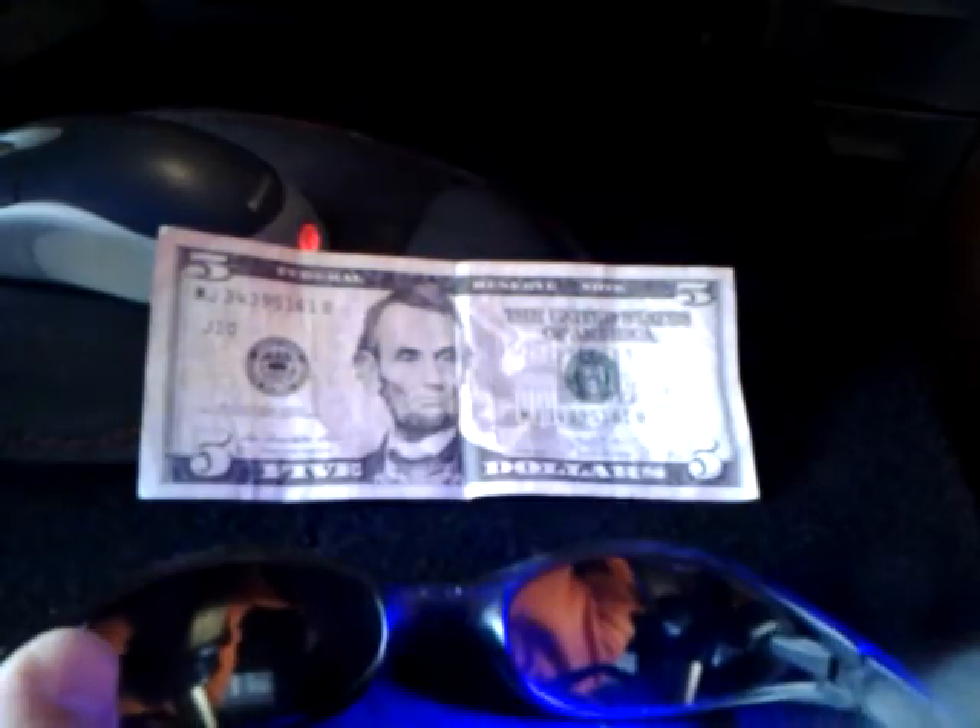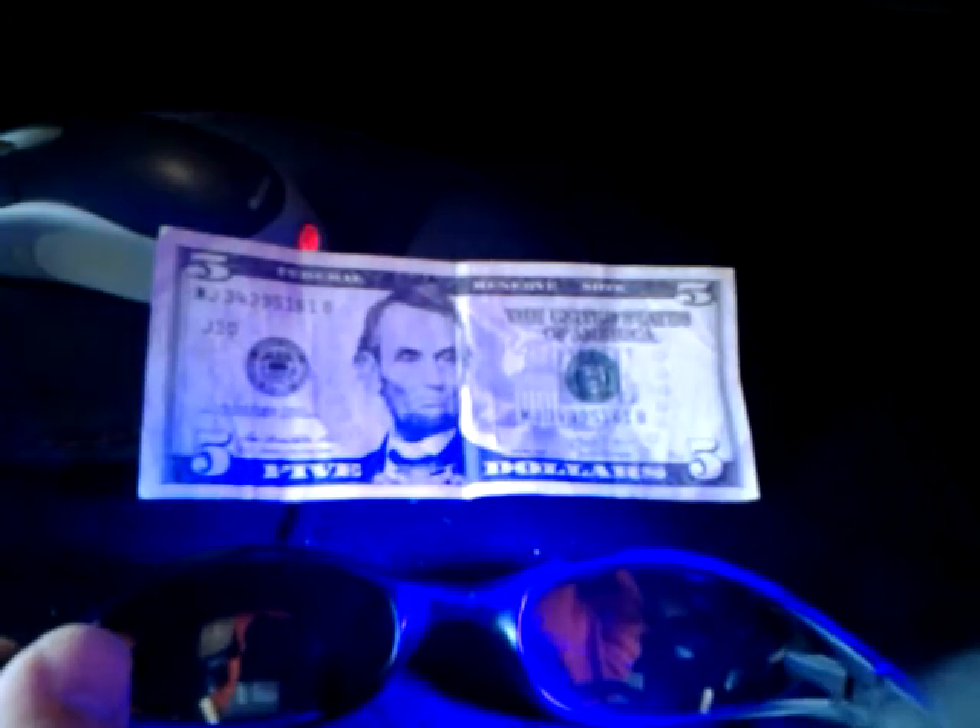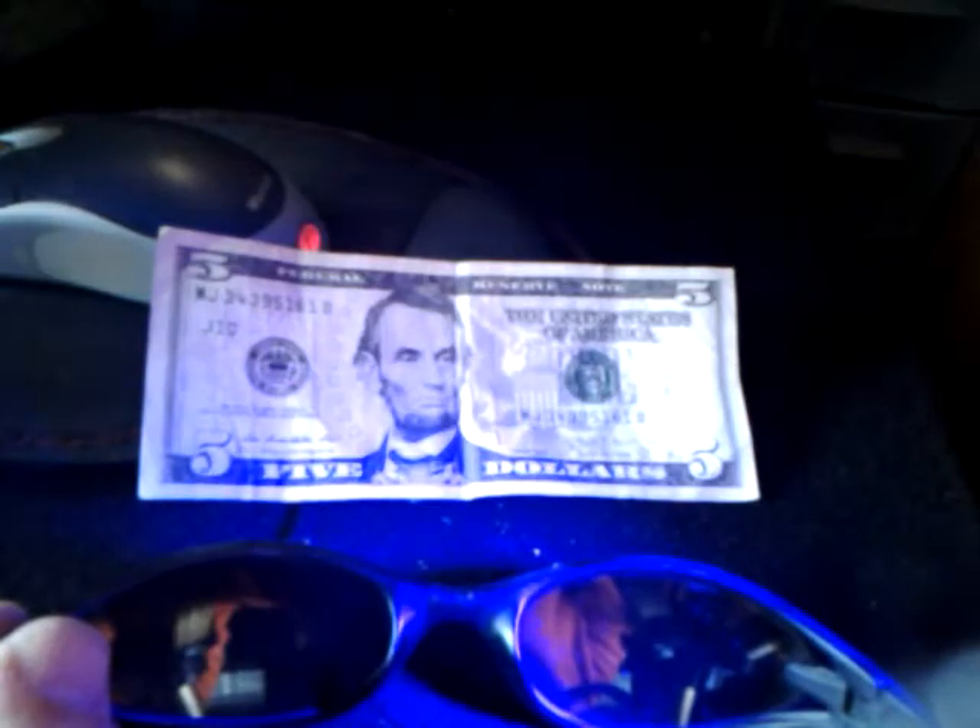I'm going to show you an easy way that you can do it yourself. If your sunglasses aren't UV protected, what happens is your pupils open really wide because your eyes are in a dark environment, and more UV light pours into your eyes. So if you're out and about a lot and you depend on your sunglasses to protect you from the sun, be sure that they're UV protected.